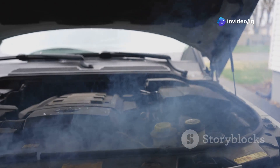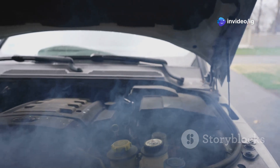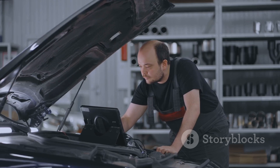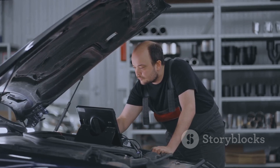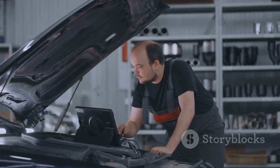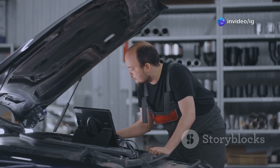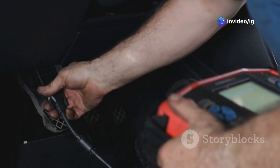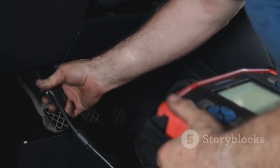Hello friends, is your car overheating or maybe the cooling fan just isn't turning on? If your scanner shows code P0485, this means there's a problem with the cooling fan power circuit, which could lead to engine overheating and honestly some pretty severe damage. In this video I'll explain what P0485 means, its symptoms, sensor locations, and how to fix it.